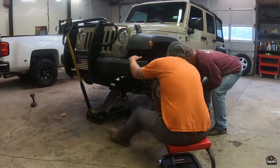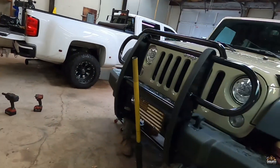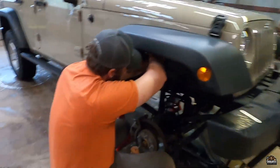We've got the Jeep up on the jacks already. Boss man's working on his side, Brandon's doing his side — passenger side and driver's side. We've got the front tires off. We're going to get that squared away and then move on to the back. We have the PDF pulled up on my laptop so if we have questions we'll just look at it. It has about 10 steps to it, so hopefully we can bang it out in a couple hours.